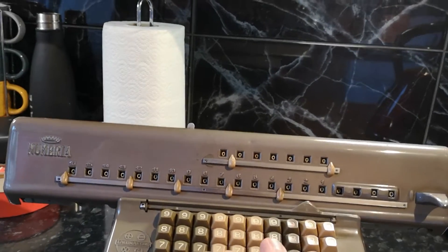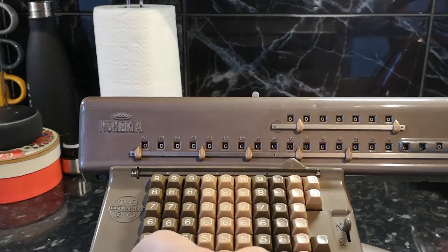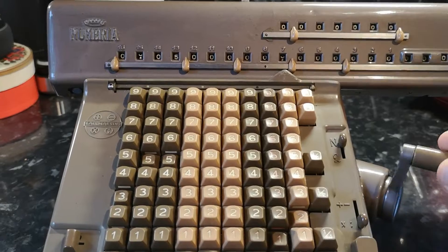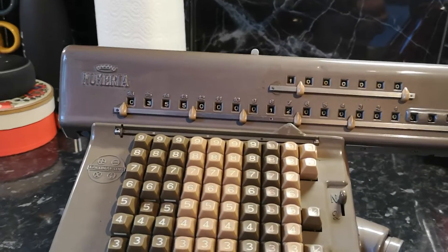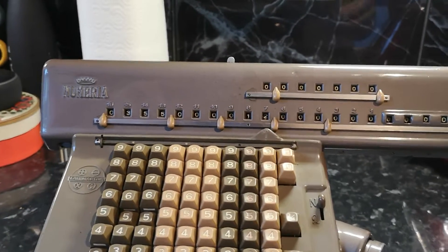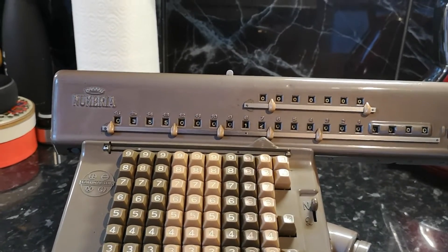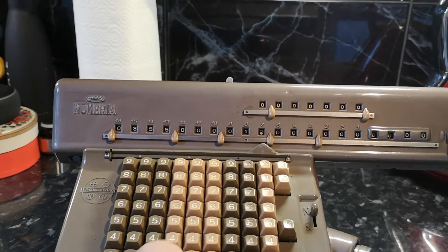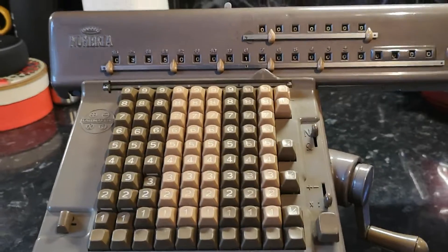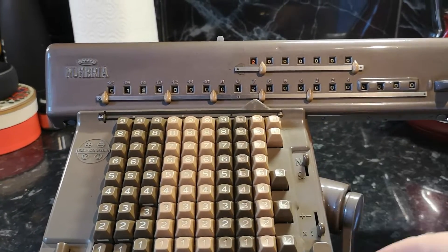If we try and do a division on it, move the carriage over — let's try and do 355. Clear the input register, then we'll do 113, and then if we do subtractions...